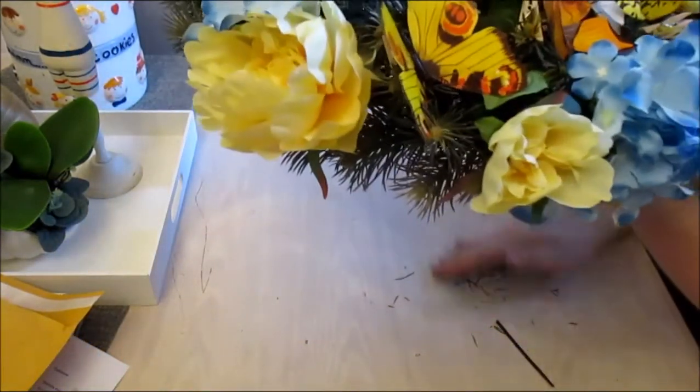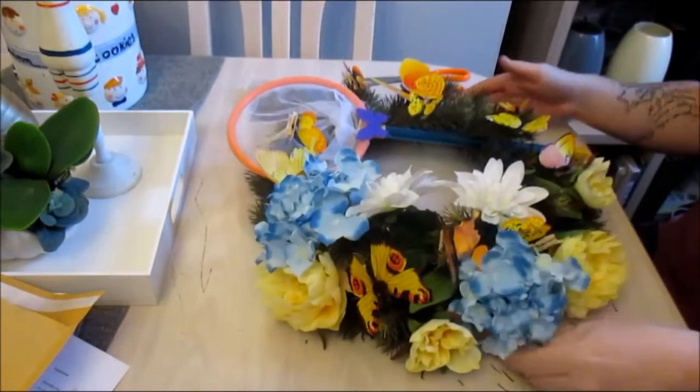Thank you very much for joining me today, crafters. I will see you again very soon. Take care now. Bye-bye.